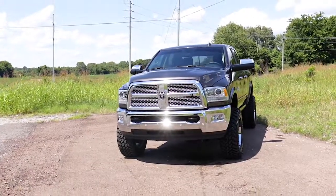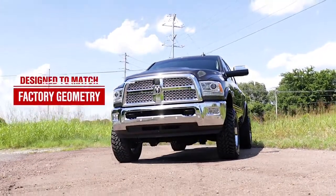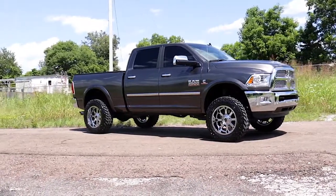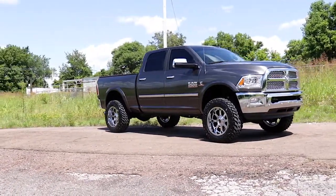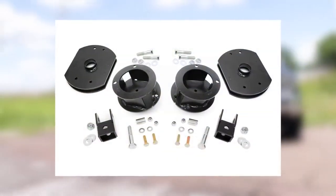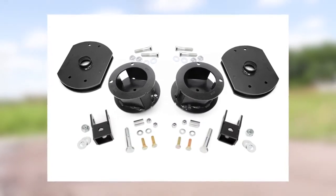Rough Country's durable coil spring spacers have been expertly designed to match the factory geometry of your truck, including the angle of the coil mounts and the position of the rubber isolator, which perfectly indexes both springs to eliminate any chance of coil bowing. This kit also includes shock extension brackets that allow you to reuse your factory shocks at the optimum angle for your truck.